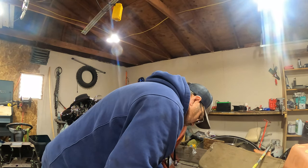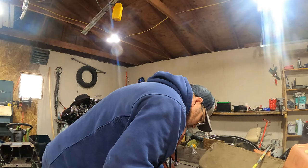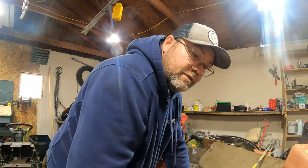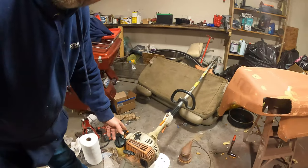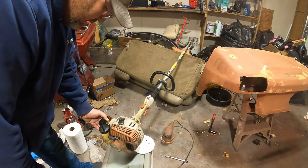Now that McCullough snow blower — we might try to get it running and see if we can maybe sell it, make a little money off of it, and then buy a bigger motor. I'm not sure yet. I can buy a cheap motor but I don't want to buy a Predator — they're kind of expensive for me right now. So I'm gonna put the gas in there, hit this little primer ball, and see if she'll pump up. Yep, she's pumping up.